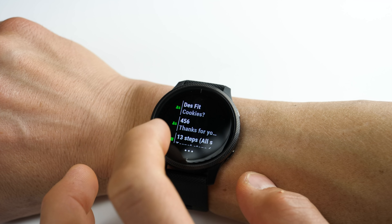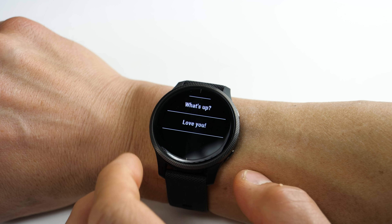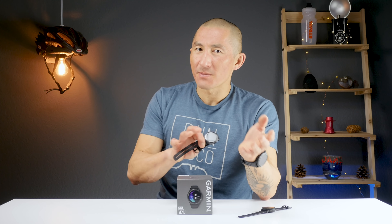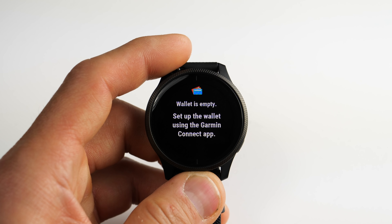Before we get into sports and fitness, I want to go over some smartwatch features. You can reply to text messages using predefined responses set up in Garmin Connect Mobile, but this is only available on Android — Apple has a tight lockdown on iMessage. The Venu also has contactless payments using Garmin Pay, and offline music storage and playback using streaming services like Spotify, Deezer, and Amazon Music, so you can listen without carrying your phone.